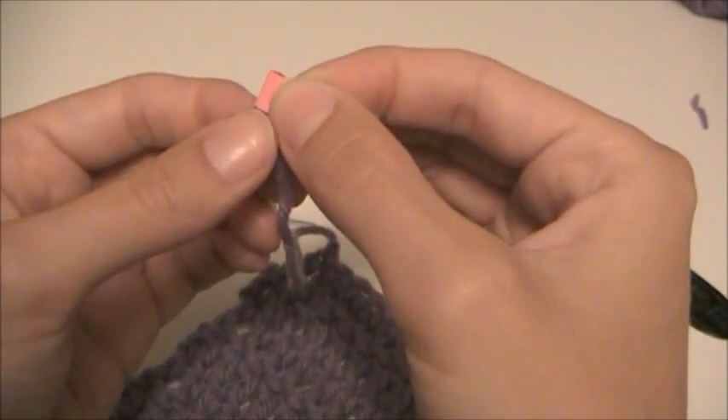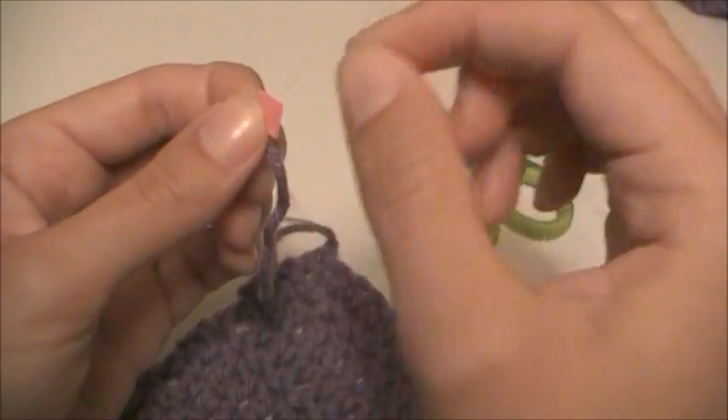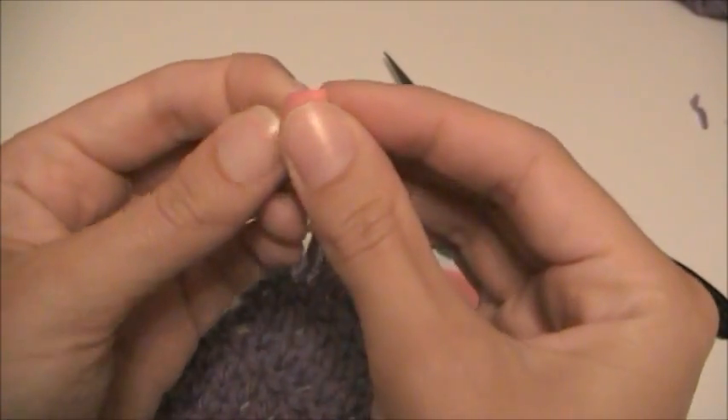I'm going to pull the yarn in slightly so it's just right inside of here. If it's poking up it's going to be hard to put this through the eye of the needle.